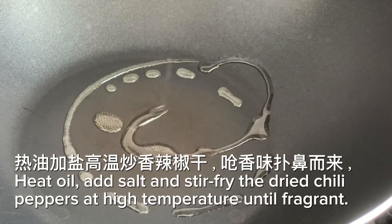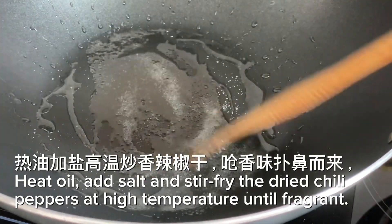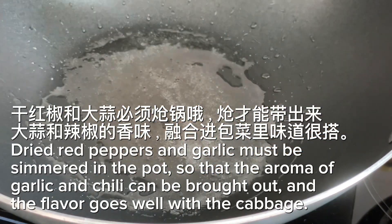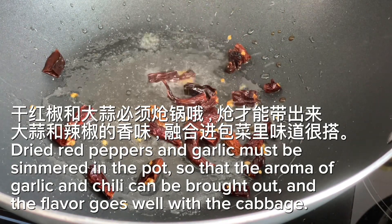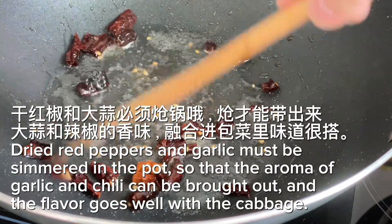Heat oil. Add salt and stir fry the dried chili peppers at high temperature until fragrant. Dried red peppers and garlic must be simmered in the pot so that the aroma of garlic and chili can be brought out, and the flavor goes well with the cabbage.